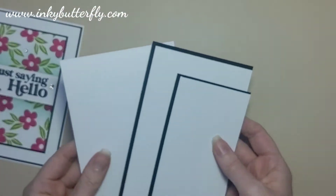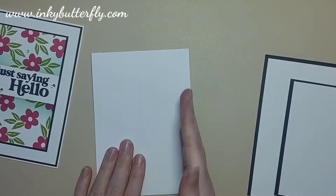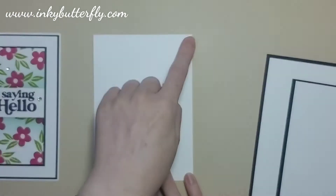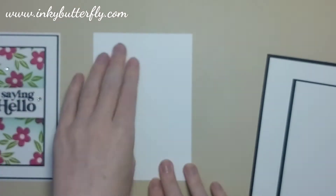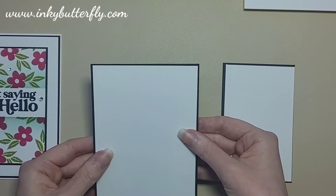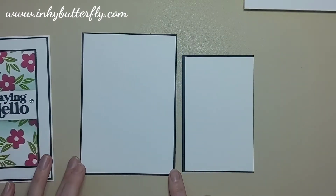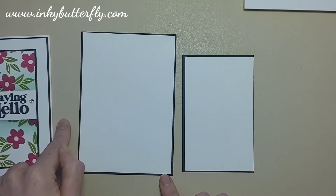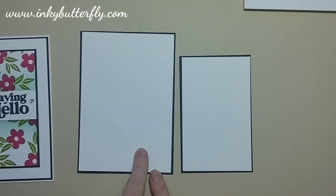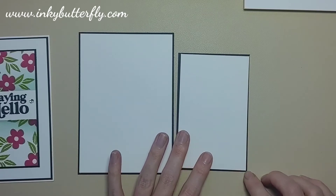We've pre-prepared all the layers. The standard card base is always in thick Basic White, which is an A4 sheet sliced in half — roughly four and one eighth of an inch — then scored at five and seven eighths of an inch. Then I've got card layers in black and white: the larger black one is what I call a full card front layer, four by five and three quarters, and the white layer over the top is an eighth of an inch smaller than that.